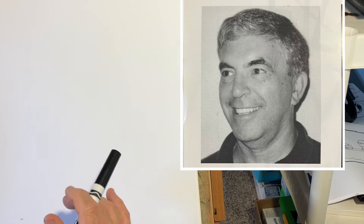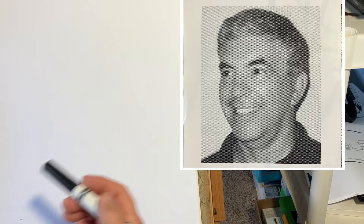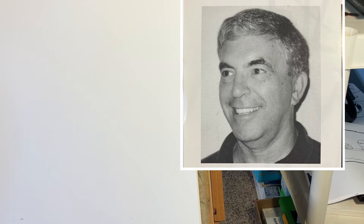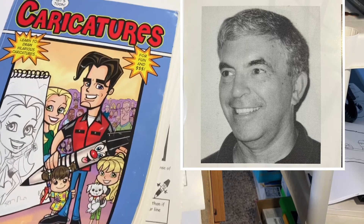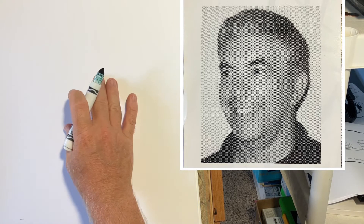Hi everybody, today we're going to learn how to draw a caricature. This will be a tutorial for beginners. Let's put up the example — we use examples from a book called 'Caricatures' by Keelan Parham. I encourage you to go get it. Okay, let's draw Bob.